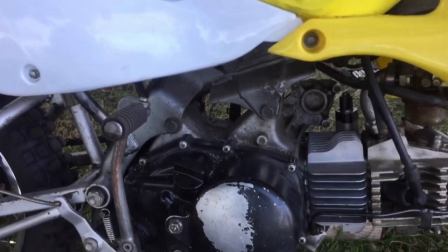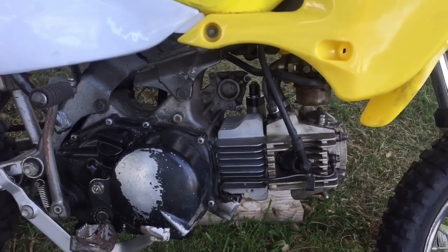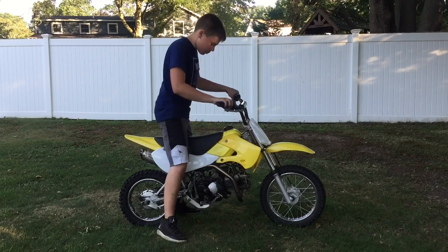Everything is back together. Now I'm just going to pour in some oil and I hope that this thing will fire up. It's time to see if this thing will fire up — I really hope it does.